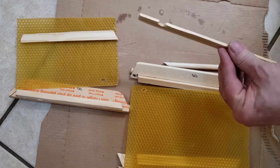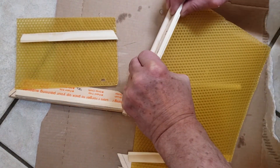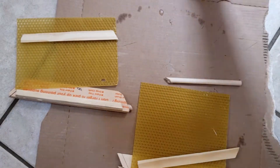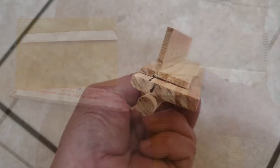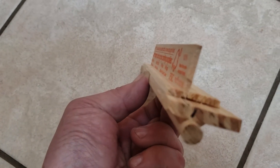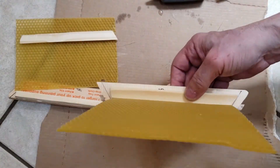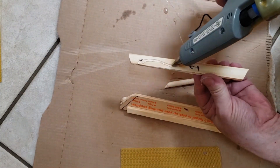If you don't want to use beeswax foundation strips, simply cut an additional 1-gallon stir stick the length that you would have cut the foundation and press it in between the wood strips instead of the beeswax. The bees will build on either the foundation or the stir stick, but you will reduce your chances of attracting a swarm by not using some beeswax in your swarm trap.